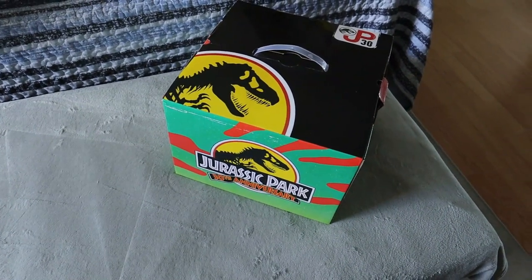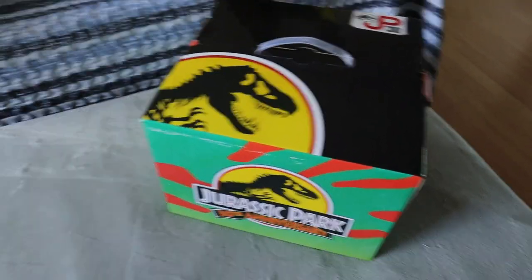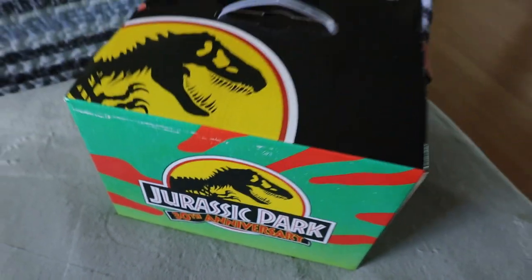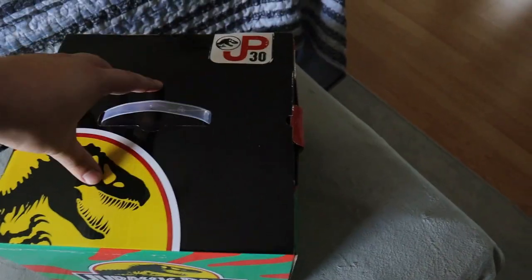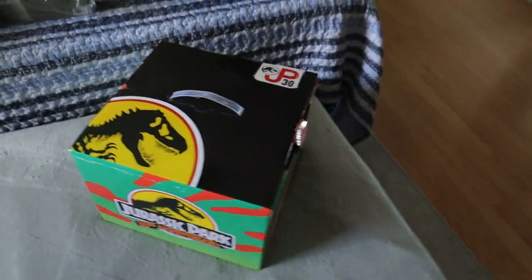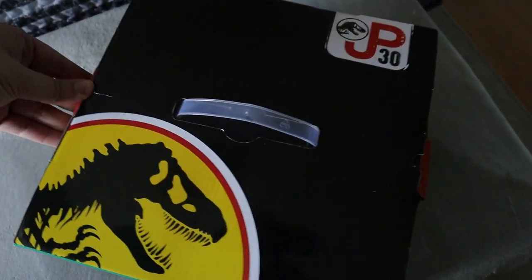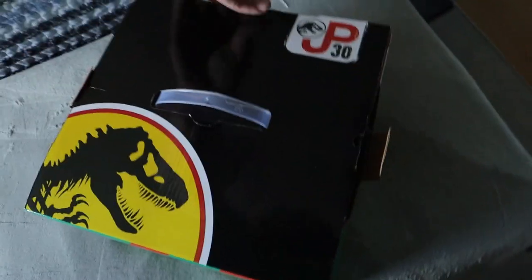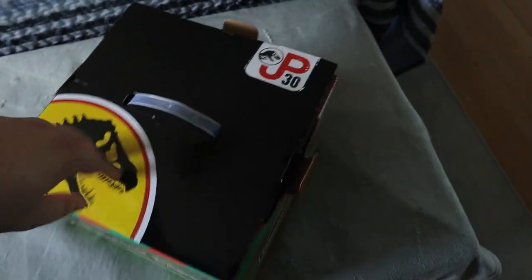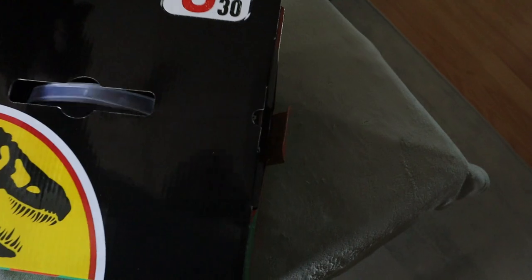What's up everyone, Takedown here, welcome back to another video. Today we are finally unboxing this mystery box which we got from last year's Ottawa Comic-Con. This is the 30th anniversary Jurassic Park box — they also have the Jurassic World one, but I liked Jurassic Park a lot more. This one is actually bulging a little bit out of the box, so I'm really excited to finally open this up. This one cost $80, same as the other ones, but hopefully we have something of value inside.